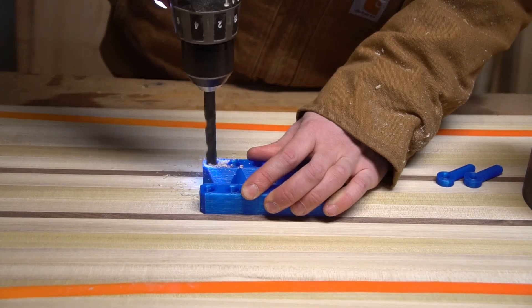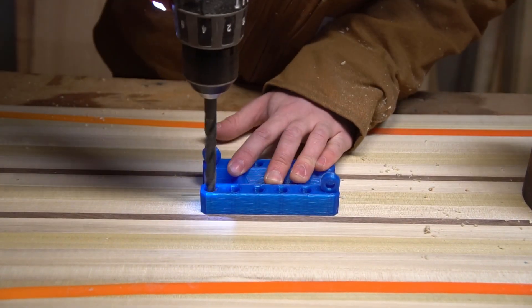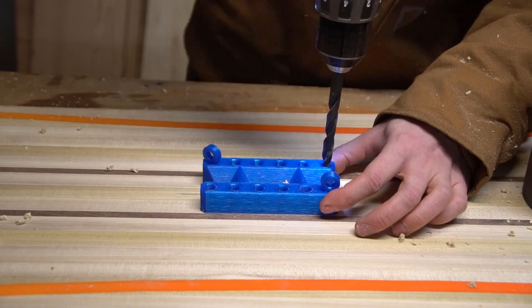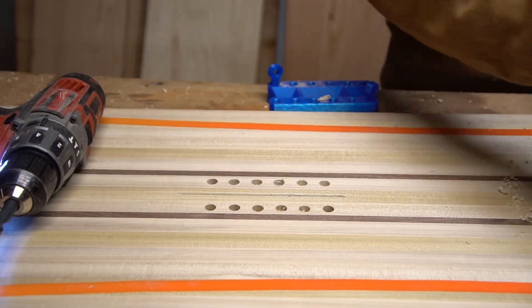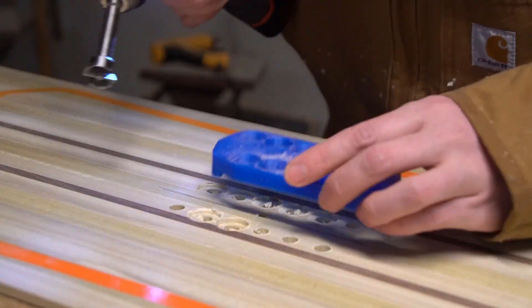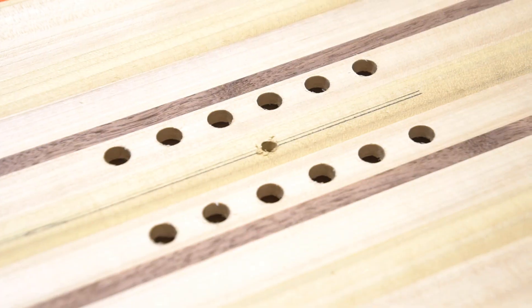Next up, I've got to drill for my inserts, and I'm using another experimental 3D-printed drilling jig. This one worked a little better than my last one, but without pilot holes I had to get creative about how to drill the recesses for the flanges of the binding inserts. This still feels like an overly complicated solution — I think it's back to the drawing board again.